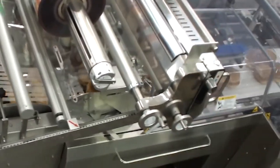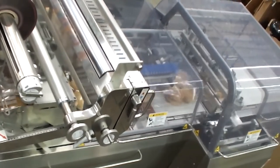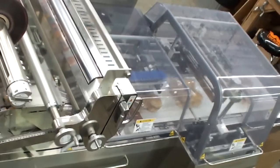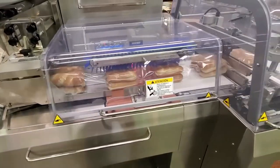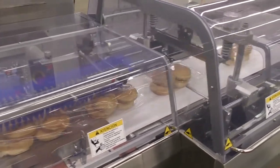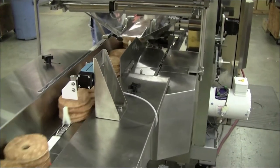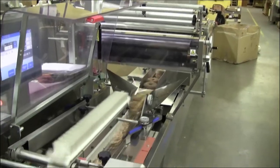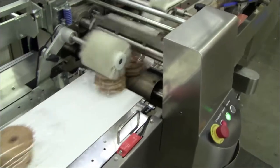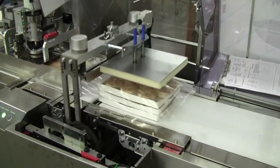With the Formos Fuji wrapper bun system, bakeries can run multiple stacks of various count buns and rolls. This efficient packaging solution utilizes roll stock film, which allows for variable cut lengths and easy product changeover. The product can easily be packaged together in multiple stacked configurations, with or without the option for trays.